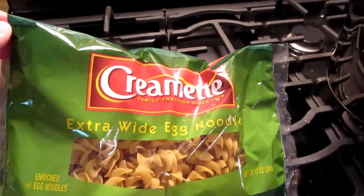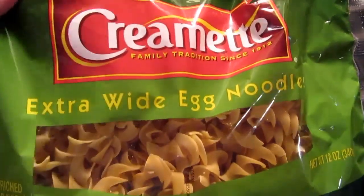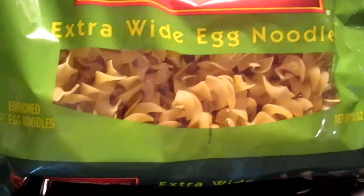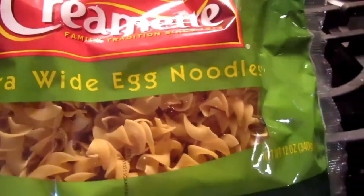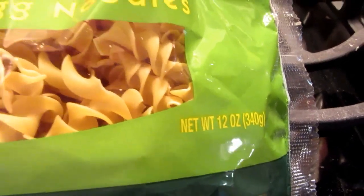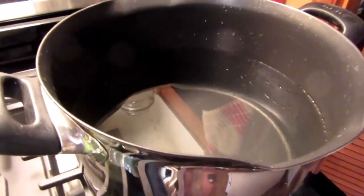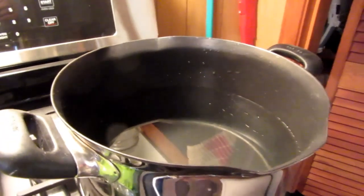Now I'm going to get the noodles started. I'm supposed to use egg noodles for this. This is a local brand — Creamette — enriched egg noodles, extra wide egg noodles. That seems like an appropriate size and shape. A 12-ounce bag is what's required for one batch. I've got five quarts of water in this kettle, and I've got to get that boiling, then I'll add the noodles.